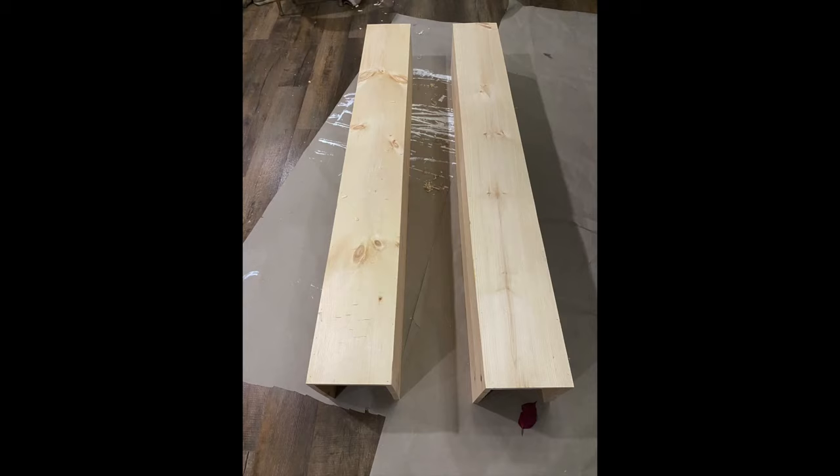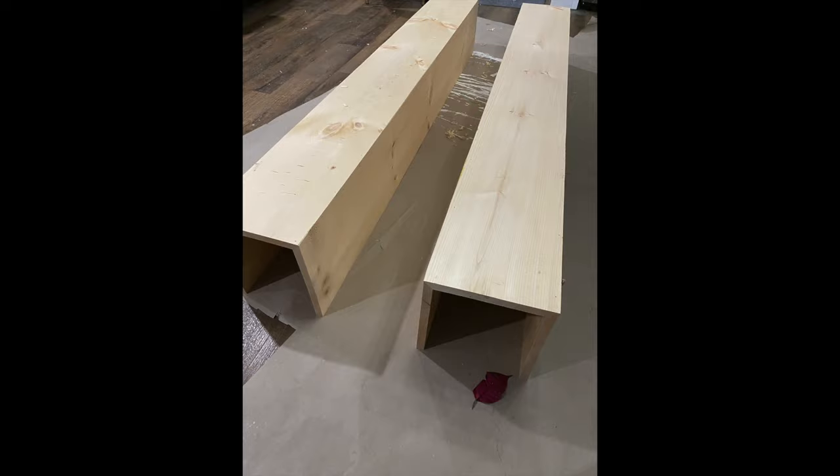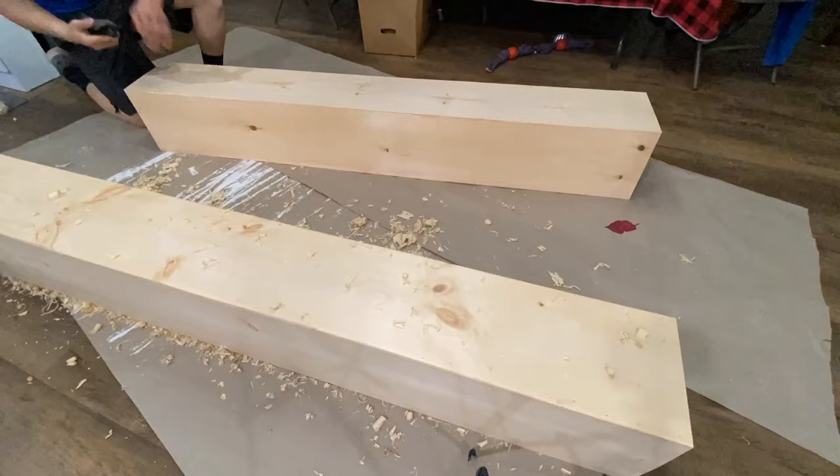After they set up for a few hours, remove the clamps and you should have your faux beams all set and ready. Then I take a hand plane and round over the corners, and also remove all the excess glue from the sharp corners to get a nice smooth roundover.